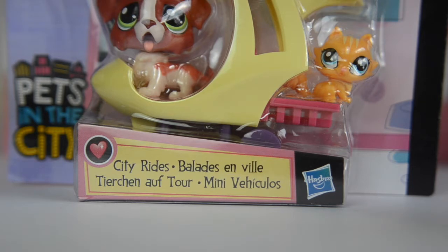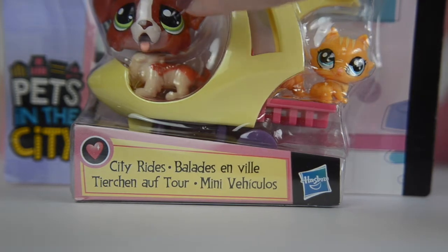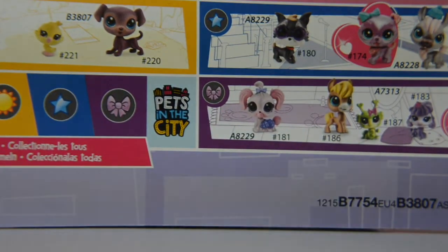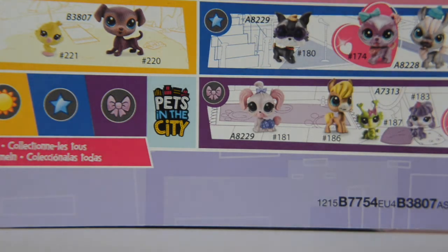So here is the pack, and as you can see, it comes with a really cute little kitten and a really adorable little dog. The pack is called City Rides, and if we look on the back, it shows all the pets that will be coming out soon, and it's really, really cute — there are some really adorable pets in here, not going to lie.